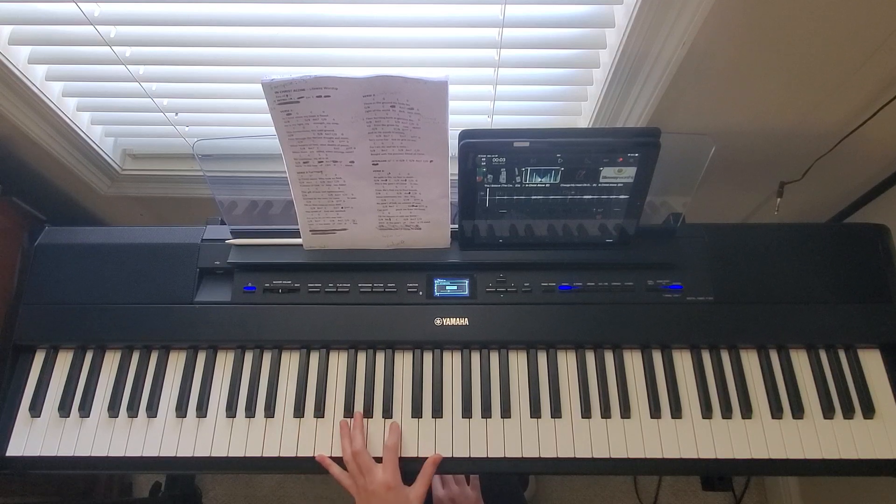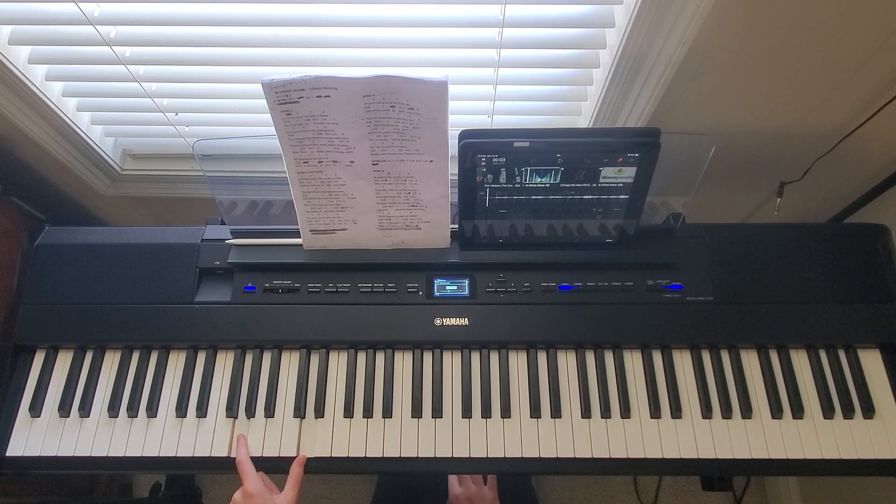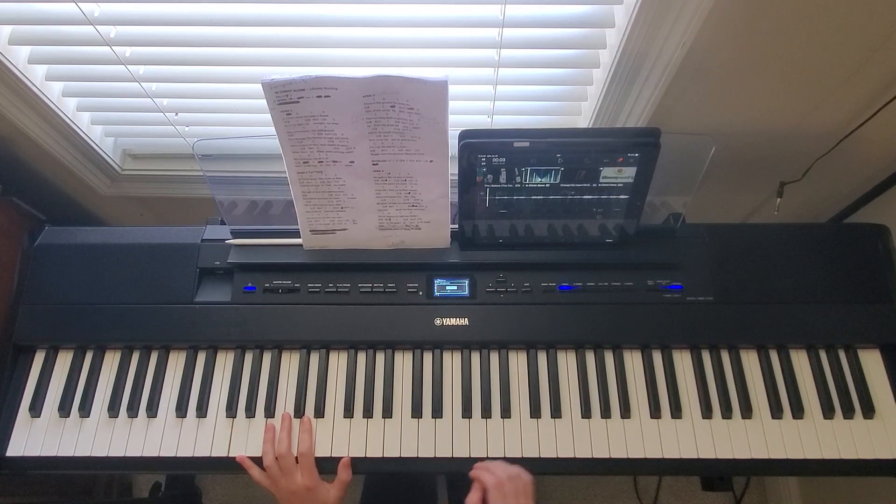So those are going to be all my chords for the intro. If you can't reach that far and can't play that octave, then you can just play the one in the middle. But I'm going to be doing the full octave, and then in my right hand I'm going to play this riff.